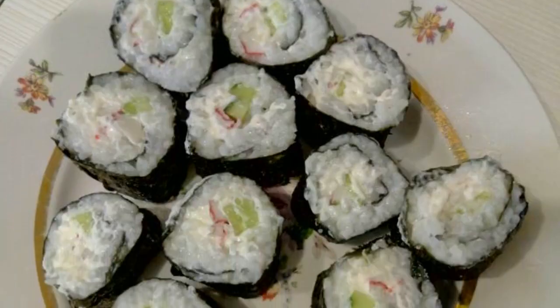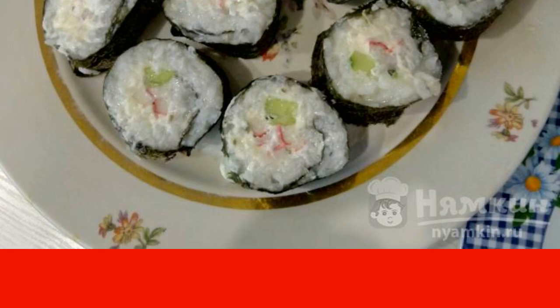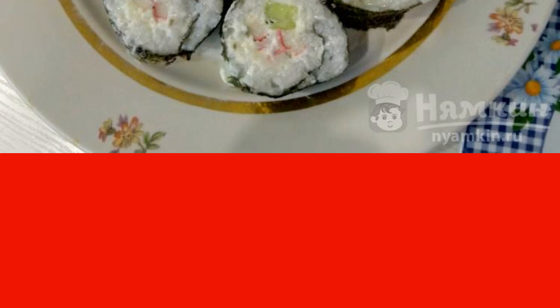Cut the roll into several pieces and put it in the refrigerator for 15 to 20 minutes so that the rolls do not fall apart. The delicious rolls are ready — bon appétit to everyone!